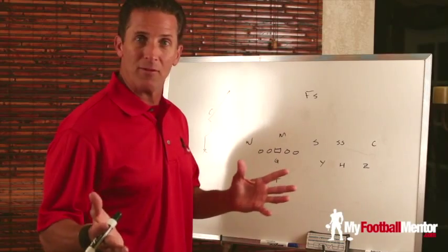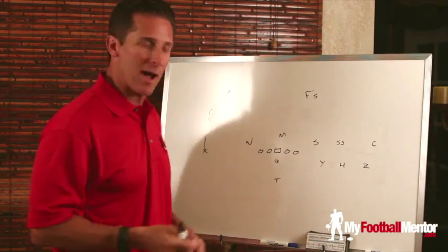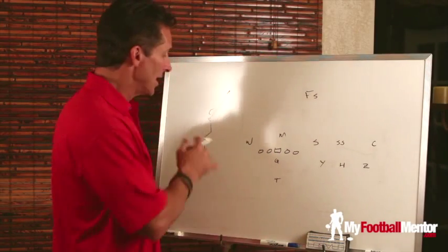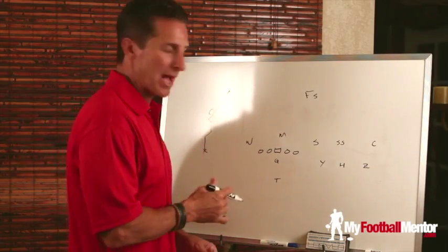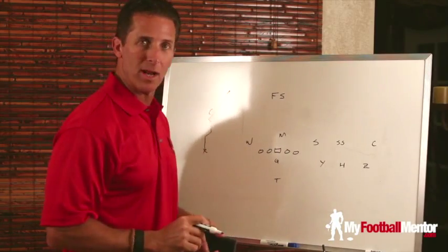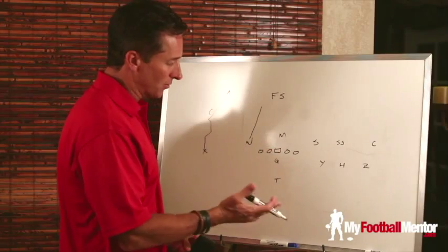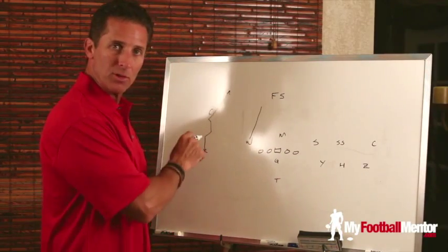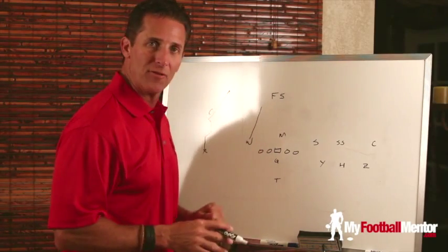Do this a couple of times — even once — against a defense that covers a trips formation like this, and the defensive coordinator is pulling his hair out. He realizes he's got a corner in an inside-out leverage against the receiver who can't maintain that leverage, and he's allowing him to get to the post. So what's the solution? He's got to bring a free safety back to the middle of the field so that if this guy gets beat on the post, there's help. Or he's got to drop a backer and try to get him into a throwing lane — but then the offensive coordinator comes back and sees run off tackle on the left side.